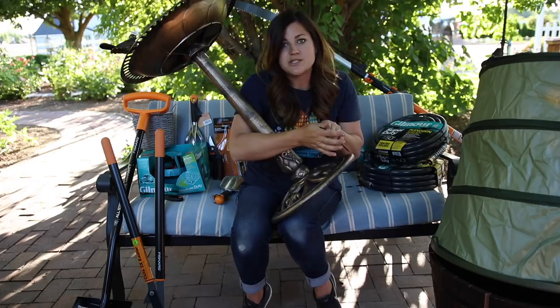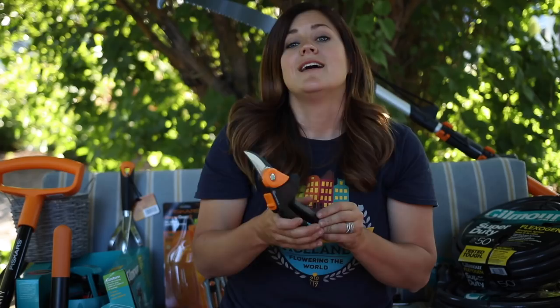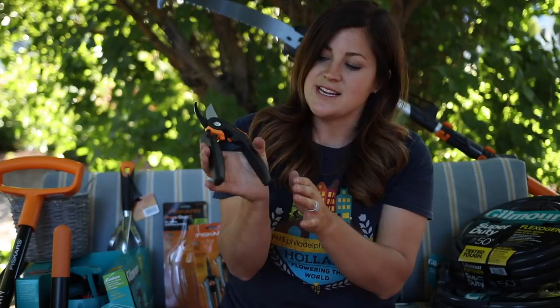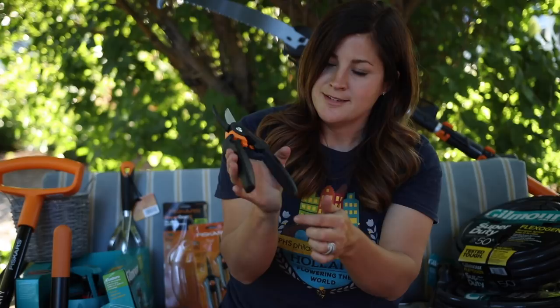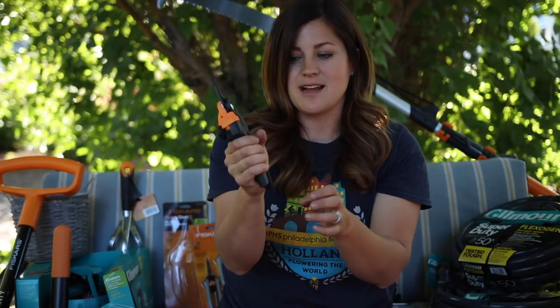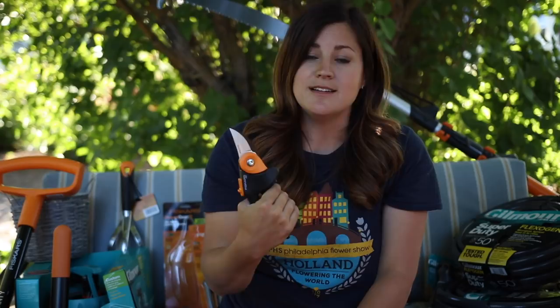I wanted to talk about these Fiskars Power Gear 2 pruners. They're kind of interesting — this handle right here rotates, which feels a little weird. To be honest, they're a little big for my hands; probably really good for bigger hands, maybe a guy's larger hand. Once I get going it feels pretty comfortable, but you guys know I'm a diehard Felco 2 fan, so these are a really tough thing to compete with. I'm interested to try them out though.